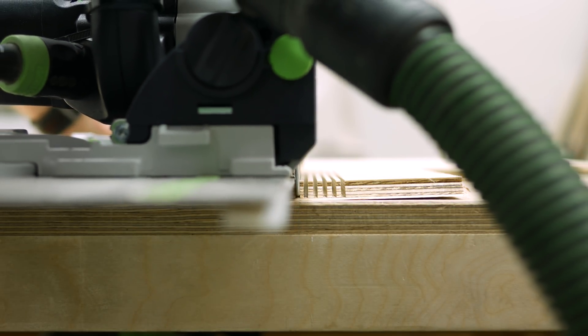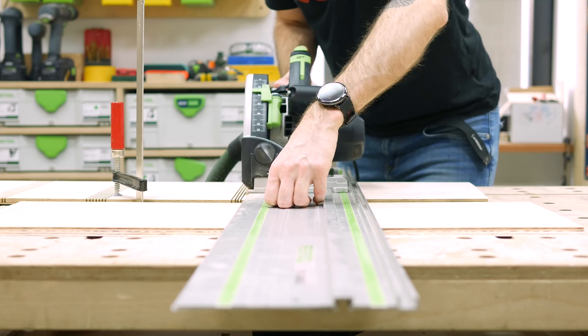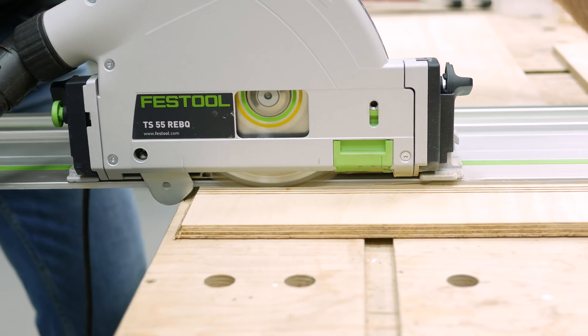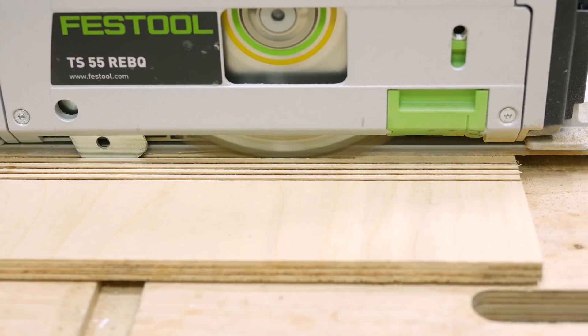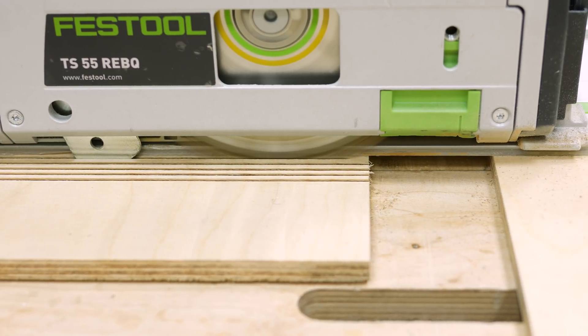I'd like to thank FabLab for letting me use their workshop. It's a great space for makers with all different kinds of tools — 3D printers, laser cutters, CNC, you name it, they got it. I'll have their website linked in the description so you can check it out, and no, I didn't get paid to say this. I really like the place and I'll be going back there for sure.